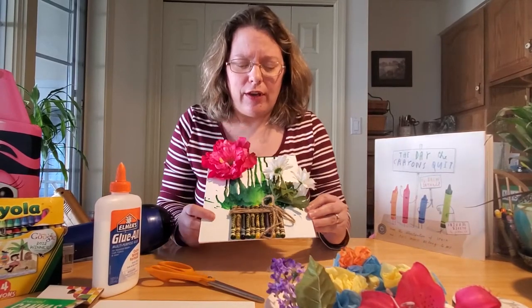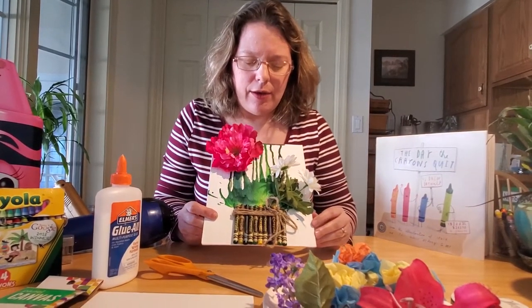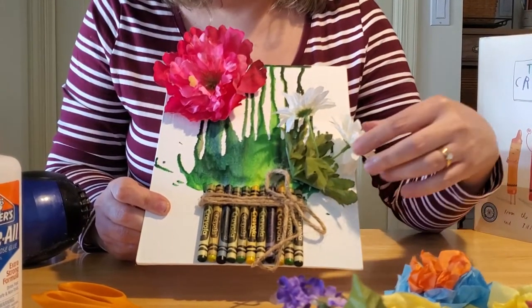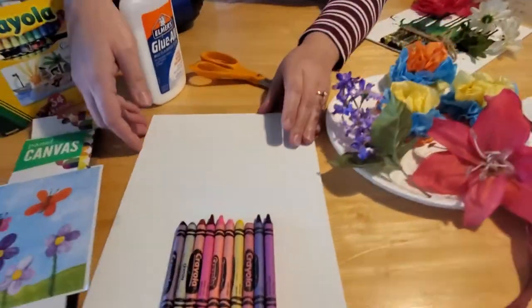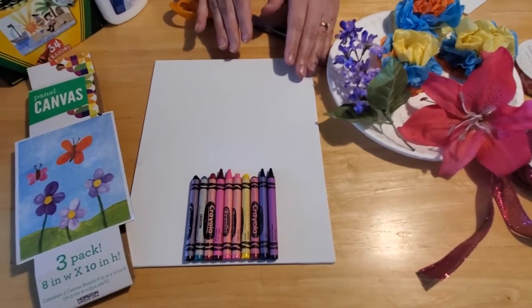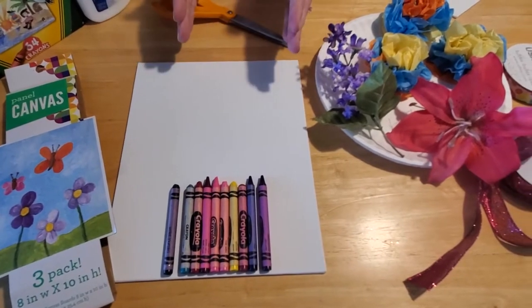You're going to need an assortment of crayon colors you like. For this drawing I used greens, yellows, yellow-greens, and a couple blues. We're going to glue them to a canvas or poster board. You'll also need some fake flowers and some string. Here's the poster canvas I picked up — three in a package. If you don't have one at home, you can glue white construction paper onto cardboard to make your own canvas, as big or long as you like.